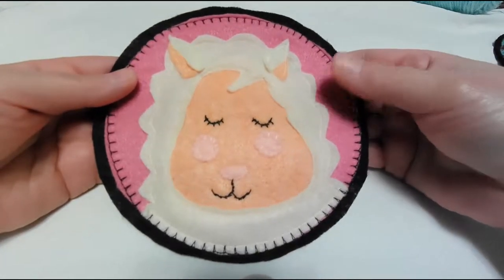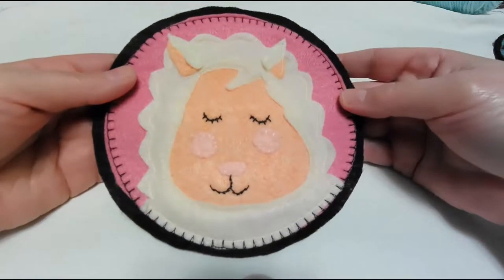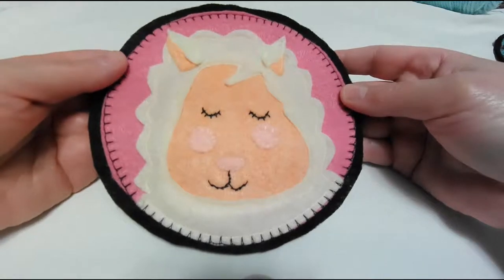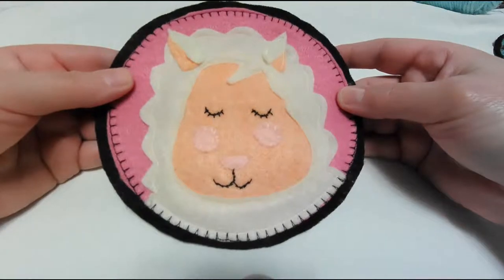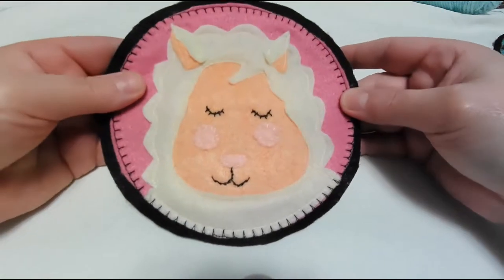This one I made just using craft felt because we live kind of rurally and that's what's available. But you could certainly make this in a higher quality wool felt or something like that. As I said, this is my newest pattern and I just thought he was so cute.